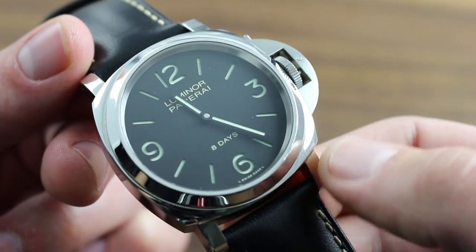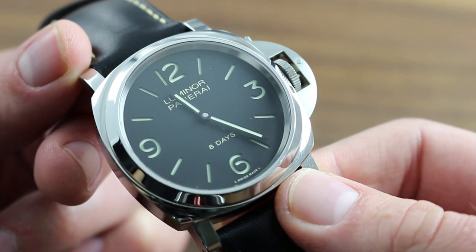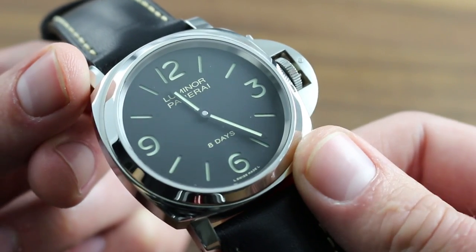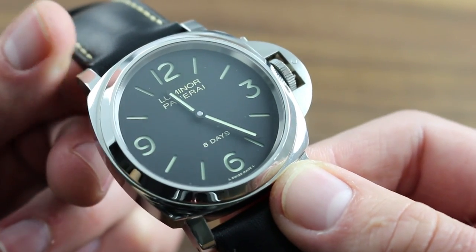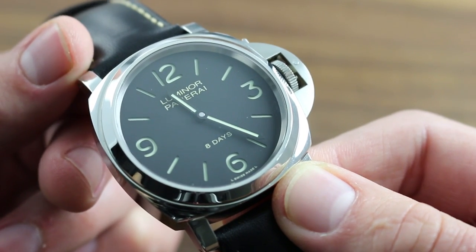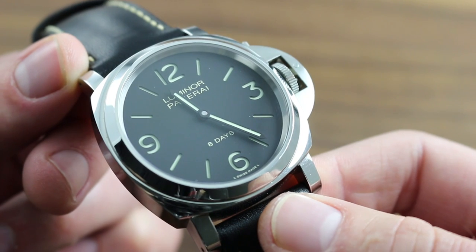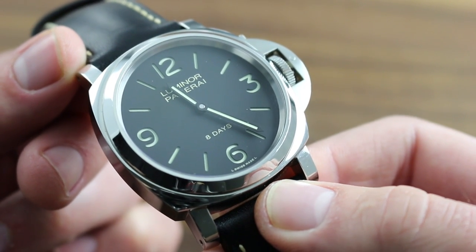Finally, with respect to service, Officine Panerai recommends a regular evaluation of your watch by an authorized service center. Ideally during your annual water test, have the condition of the watch evaluated as well as its chronometric performance. This way, you'll never go more than 12 months without a checkup on your watch. If the time comes to perform a full mechanical overhaul, service exclusively with authorized Panerai service centers.